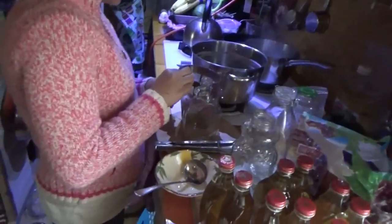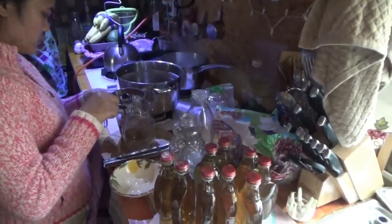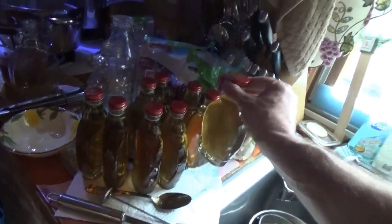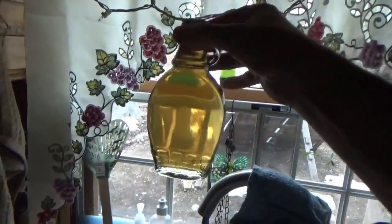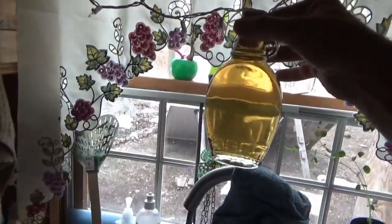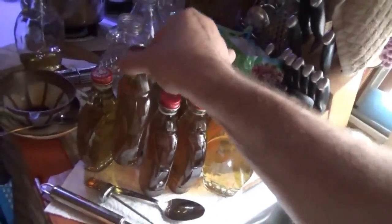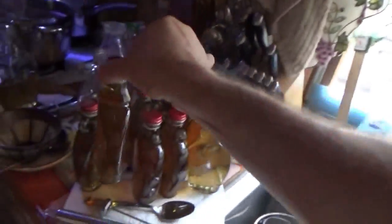Hey everybody, people have been asking about the final processing of maple syrup, and Melanie is now canning a whole mess of it. Look at the clarity — very clear and beautiful bottles. That's what we're talking about, that clarity. You can see through it. That is really clean, clear syrup — a really clean, clear process here.